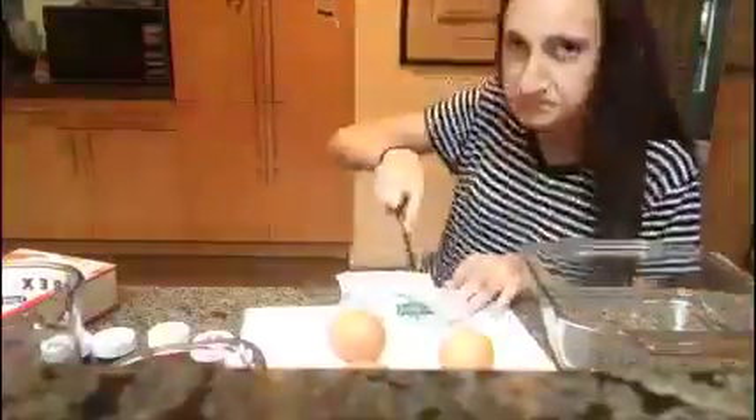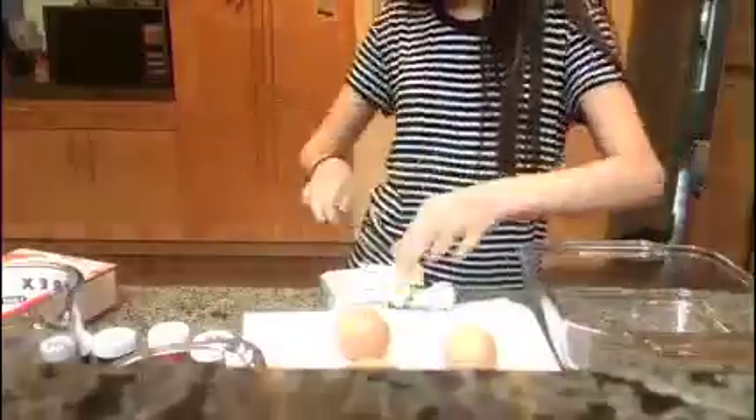I preset the oven to 350. I didn't have any oil spray, so I took the butter from my fridge, cut it in half, and just mixed it around the pan.